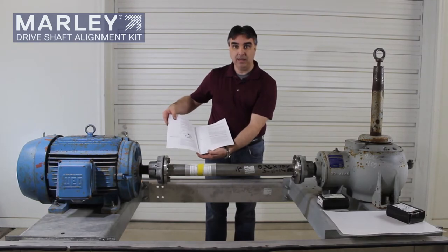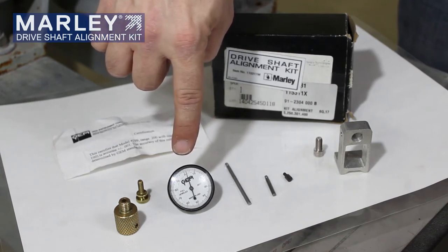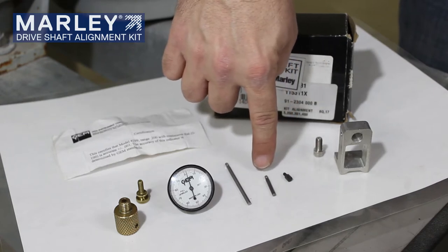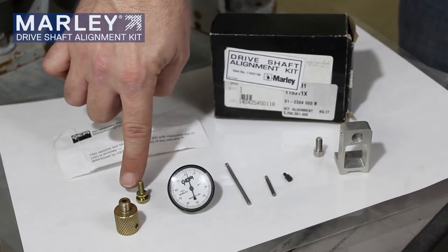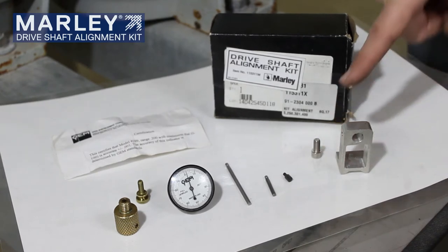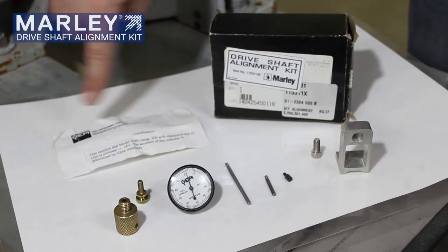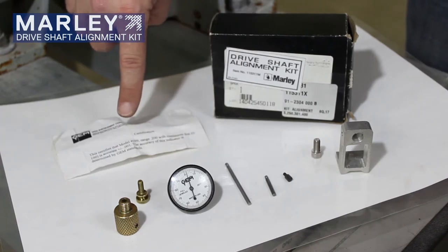Let's take a look at the Driveshaft Alignment Kit. In the Marley Driveshaft Alignment Kit, you will find the dial indicator. There are three different tips: a short, a one-inch tip, and a long tip. You have the brass holder and set screw that are used for the 6Q, 175, and the 250 series driveshafts, as well as the 301 and 400. And over here, you have an aluminum bracket and set screw, and that allows you to utilize the kit with the Comp 4 and the Comp 6 driveshaft. You also have your certification of the dial indicator, as it is a precision measurement tool.